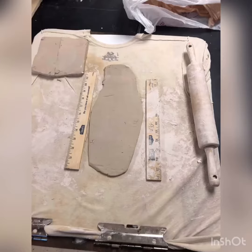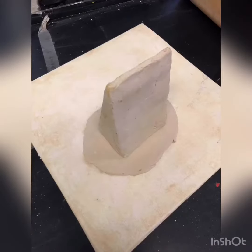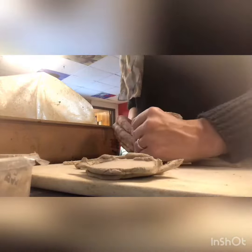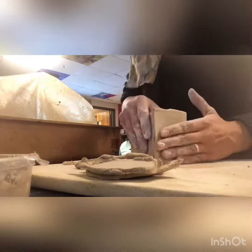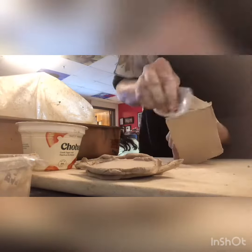Start by rolling out a slab, the thickness of your rulers. Score and slip the pieces together. When cutting your pieces, it's always best to cut a little larger than you need them to be. That's what I did with the back — the back is the last piece I'm attaching to this slice of cake. I can always trim down the edges if they're a little too wide.